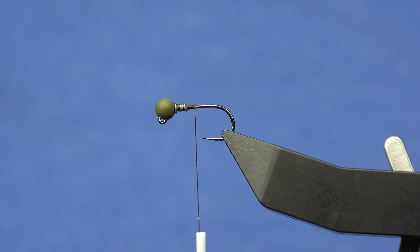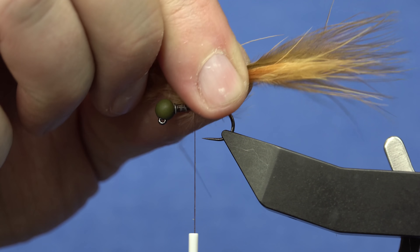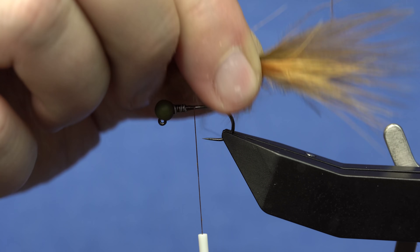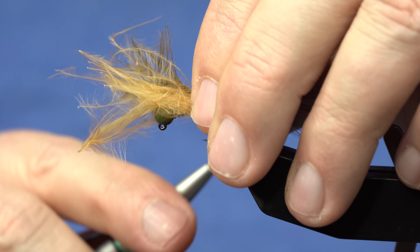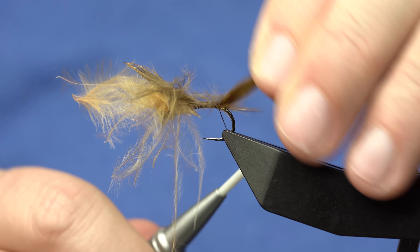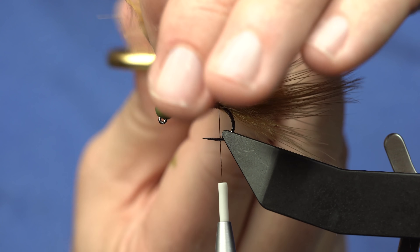I'm going to start off with my marabou — I've just got two colors of marabou. I like streamers and a lot of flies in general to have color variations. I'll give this about one and a half times the body length and tie that in behind the lead, working my way back, then cut off the excess.